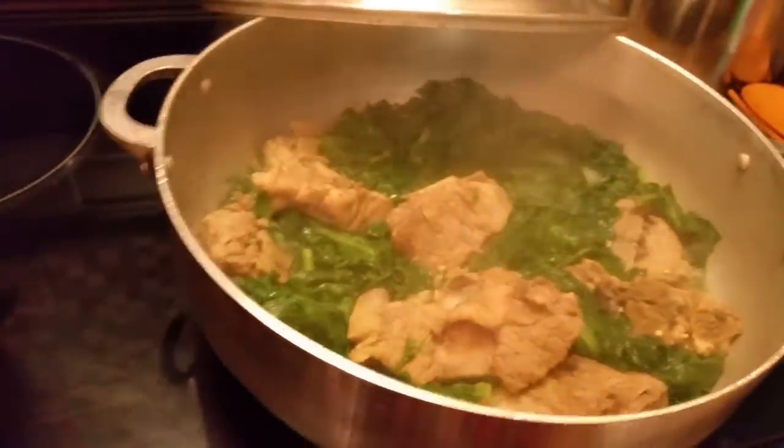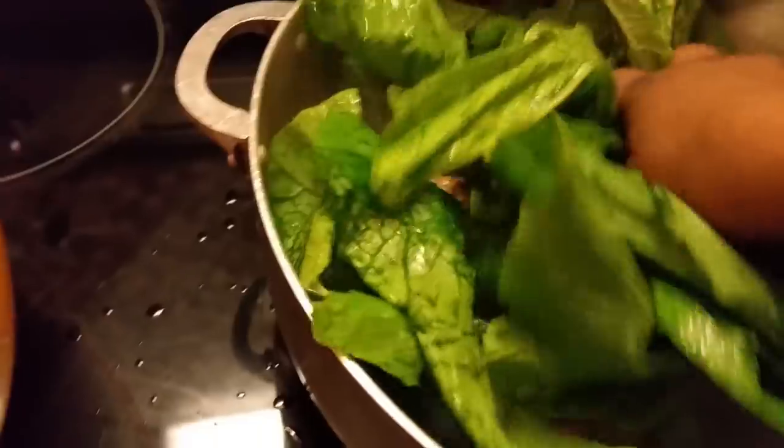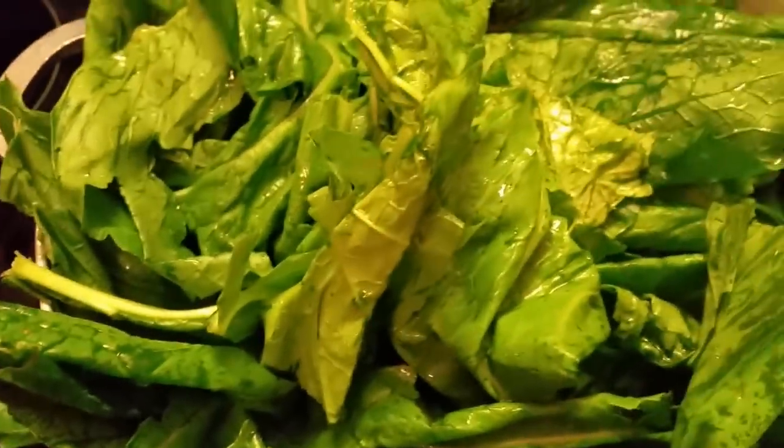I'm back. As y'all can see, my turnip greens — slash mustard greens — I think I got both of them. It's both greens. I'm going to put these last bunches of greens in here. If you don't like them this big, you can cut them into smaller pieces.